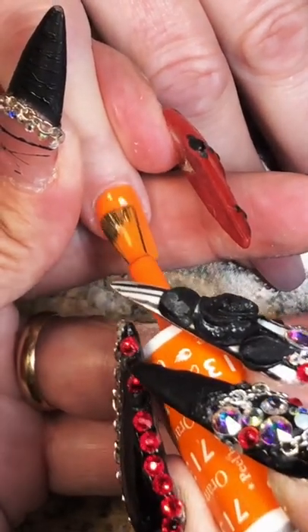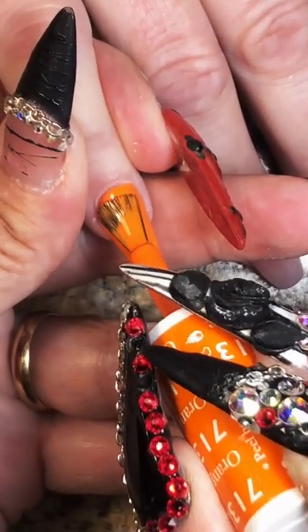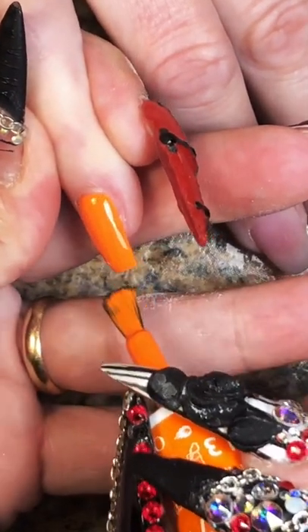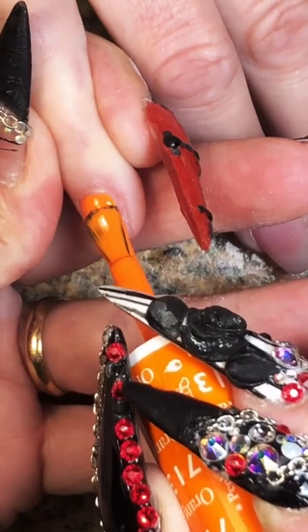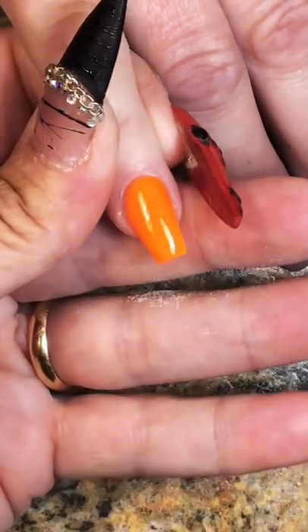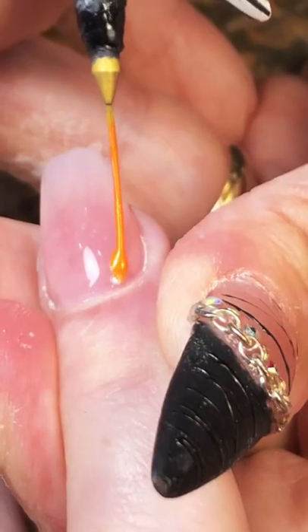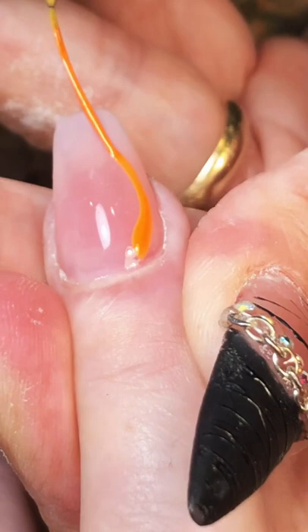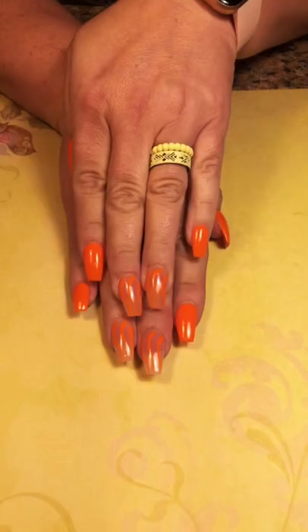Let's go ahead and put the second coat on — yes, I was in charge of the slow motion, I did that on purpose. Do you see how solid that goes on the second coat? It goes on like melted butter. We're going to go ahead and add some swirls, and here's the final look — don't blink.